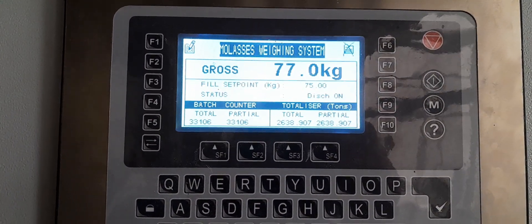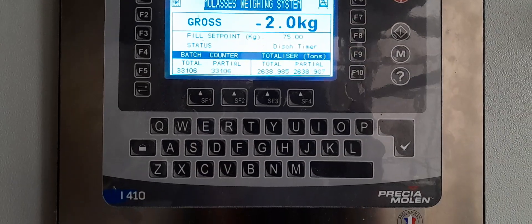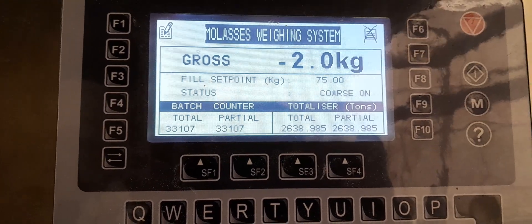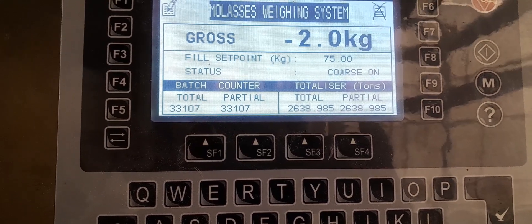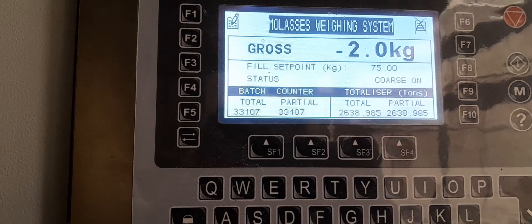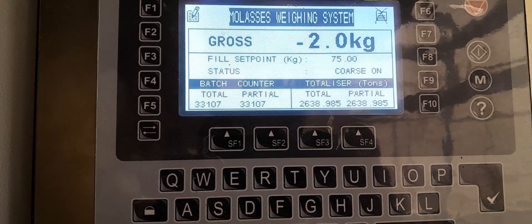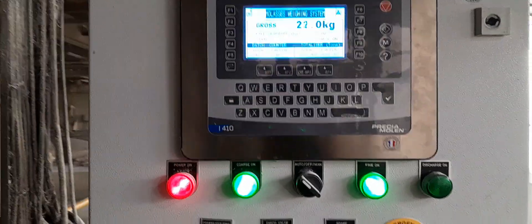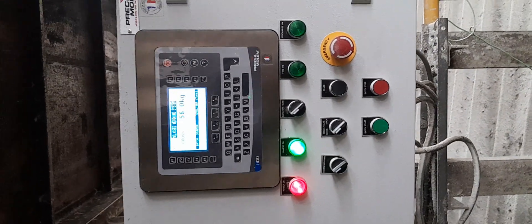In every batch it will discharge 75 kg. Here is the totalizer — you can see the totalizer reads 268.985 tons. There is a batch counter as well. So this is a brief introduction about the weigh scale — here you can see the complete panel.